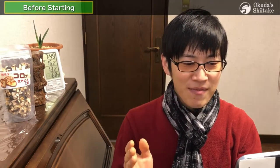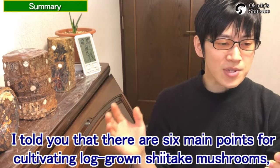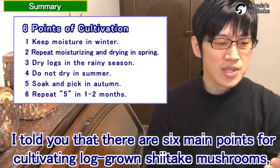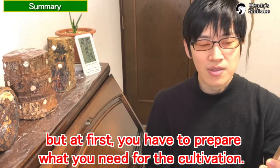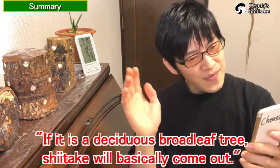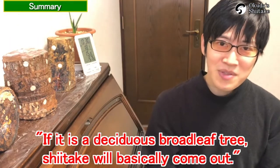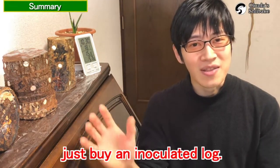The first summary video is about how beginners start shiitake cultivation. At the summary of this series, I told you there are 6 main points for cultivating log-grown shiitake mushrooms. First, you have to prepare what you need. The best logs are Oak Dog, Quercus Serrata, Quercus Crispula, and Quercus Acutissima. If it is a deciduous broadleaf tree, shiitake will basically come out. And if you're tired of everything, just buy an inoculated log.